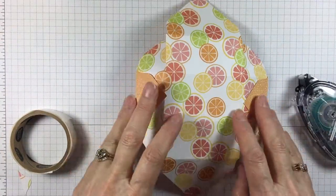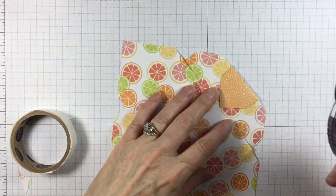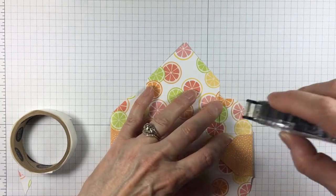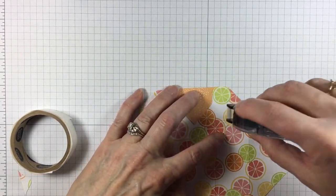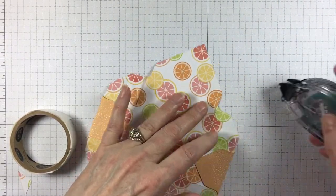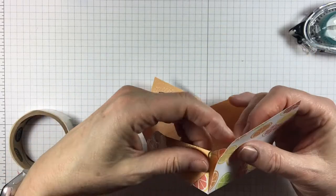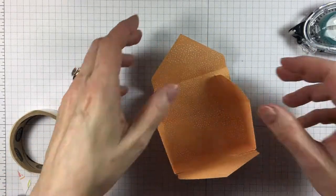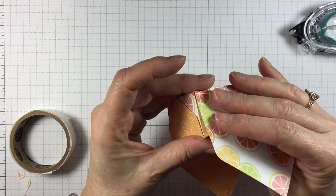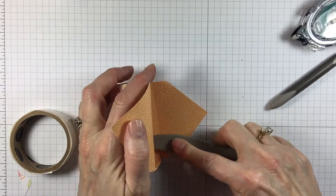For this video I'm going to use Snail, but I would suggest using Fast Fuse if you happen to still have that, or Tear and Tape. So you're just going to put adhesive on these tabs, and then we're going to bring the sides together like that. Just get it nice and secure in there.